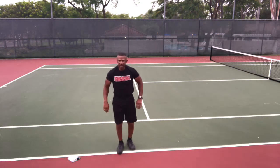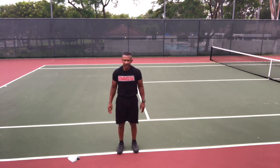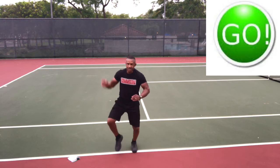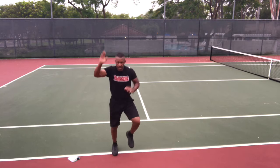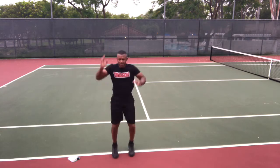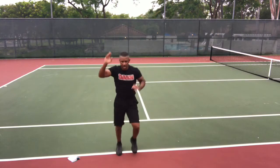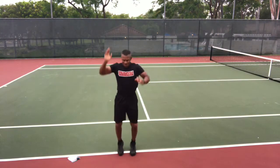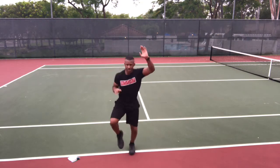High knee climbers again — now you know how to do these. Get ready, and high knees, go. High knees from the waist down and ladder climb from the waist up. Try to make your form as good as possible. I know you want to go fast but I want you to get the most out of the exercise. Smooth is fast. Stop.